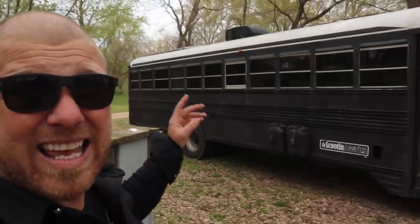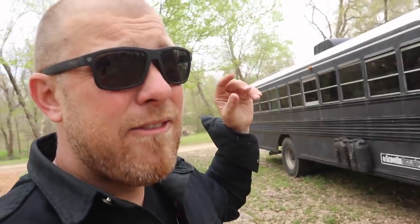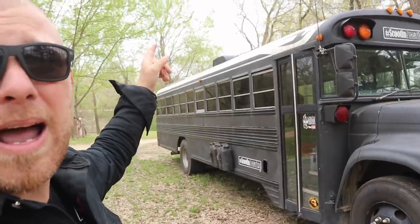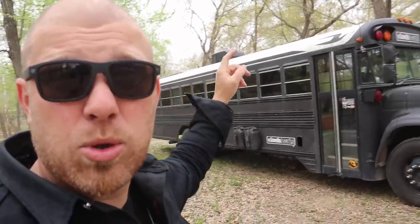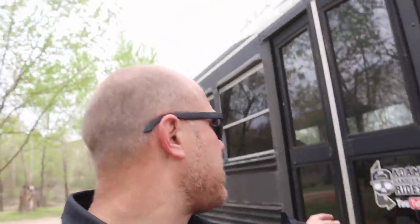Number 2: the insulation. The insulation in these things is not good, especially if you're like me and choose to keep all the windows. They are very difficult to keep cool in the summer and hot in the winter. I run mine with one rooftop AC to keep it cool in the summer — it does an okay job unless it gets way too hot. Mine also comes with built-in heat, which does an okay job, but sometimes I have to use extra heaters once you get into those sub-freezing temperatures.